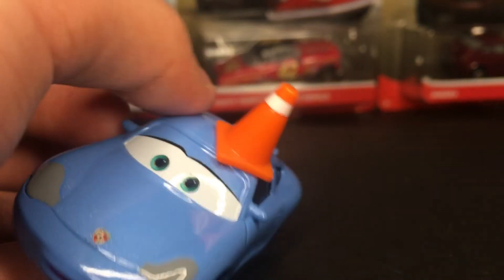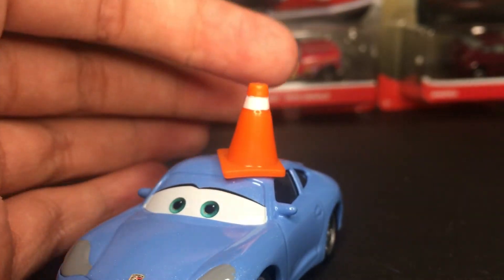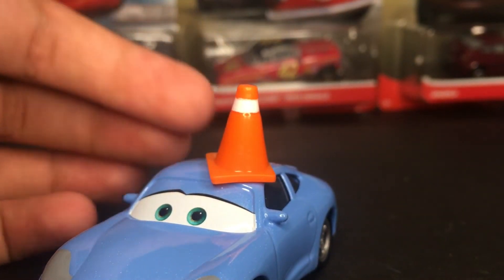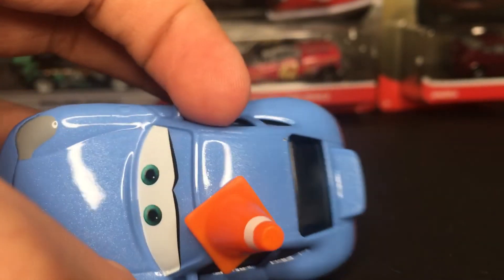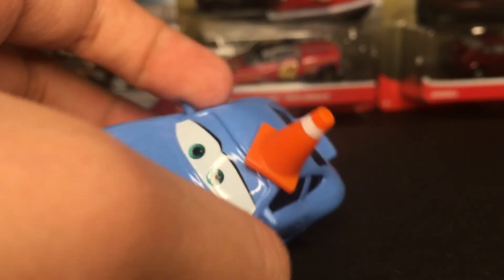She's got nice little black windows. Then, of course, she's got the nice little cone on the top of her car, which is very nice. Nice orange with a little white stripe. That cone does look really nice.